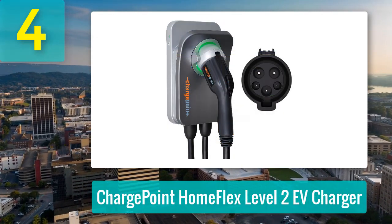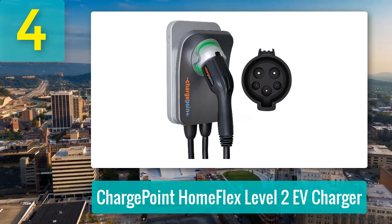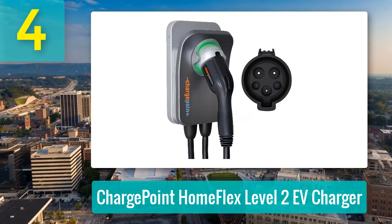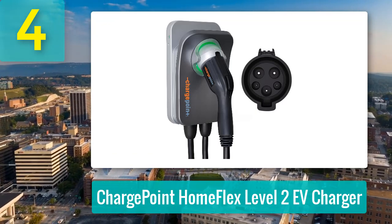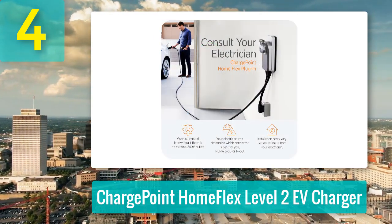Coming in at number four: ChargePoint HomeFlex Level 2 EV Charger — the Swiss Army knife of home charging. Versatile, sleek, and packed with smart features, it's a great option if you're ready to upgrade your EV charging game. But heads up: this one needs a pro for installation.